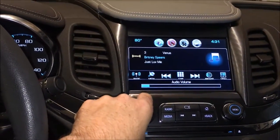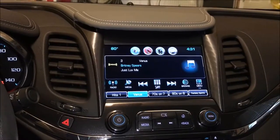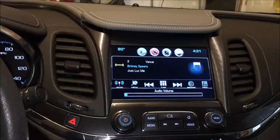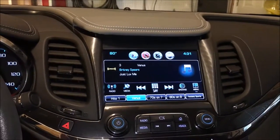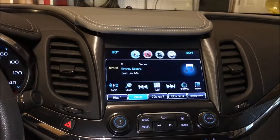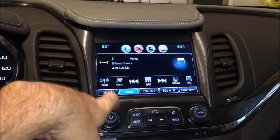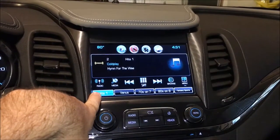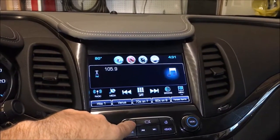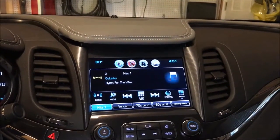XM is included in 2016, but it doesn't have the rewind anymore. One other thing worth mentioning is that I went with the 2016 because they upgraded the processor in the computer that runs all of the audio system. It's pretty snappy — the 2015 was okay, but you'd press a button and it would take a second. This one, as soon as you press anything, it instantly responds. So you've got XM, AM, FM, and as soon as you plug in your phone you'd see Apple CarPlay pop up right away.